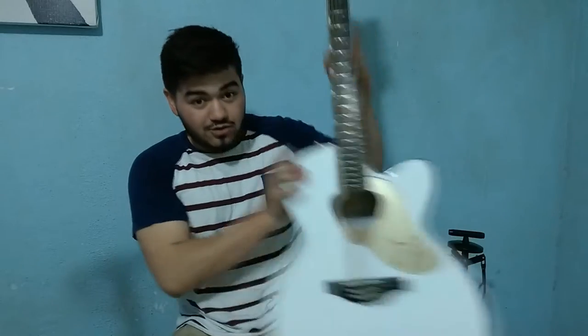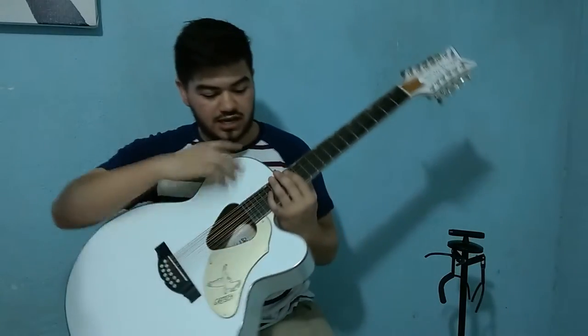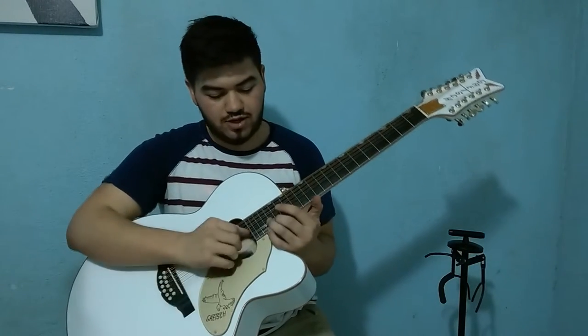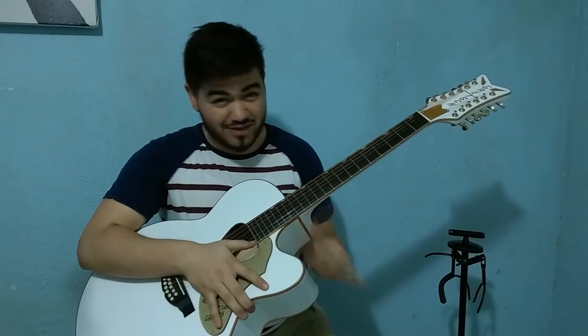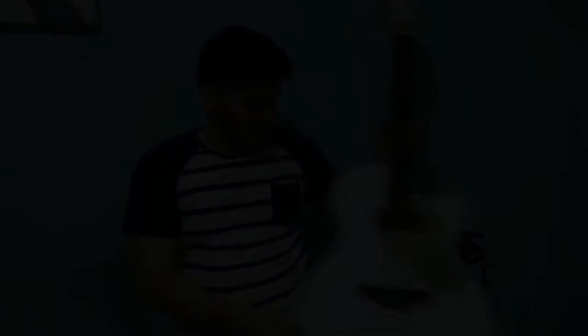You would need a guitar like this, because the positions used are very high, so a normal guitar would not be able to play it. The song is easy, and without further delay, let's start.